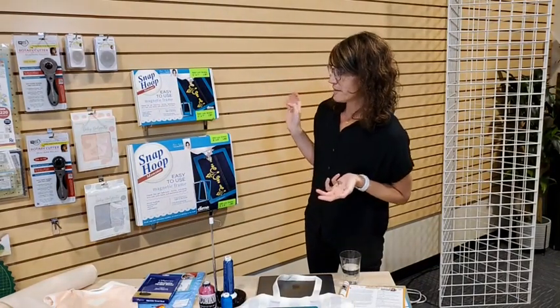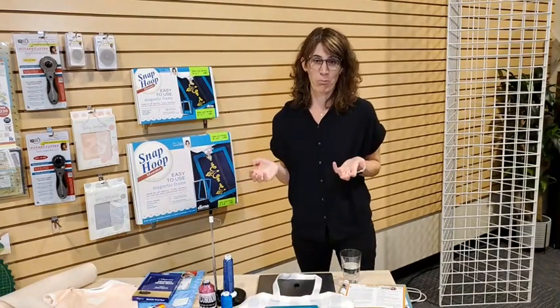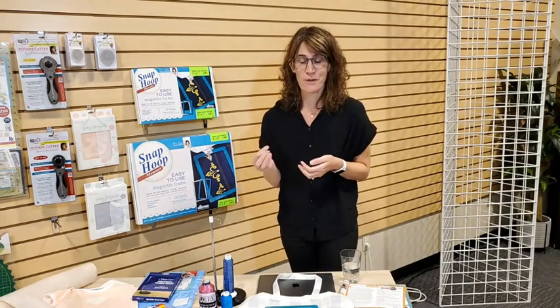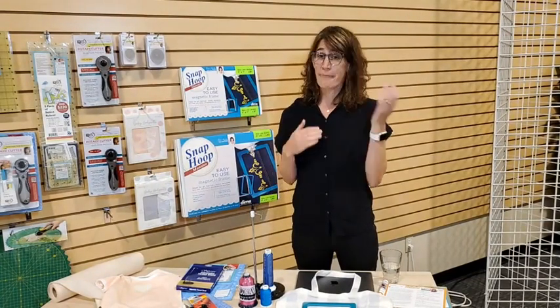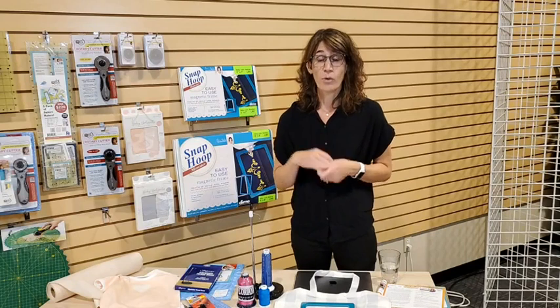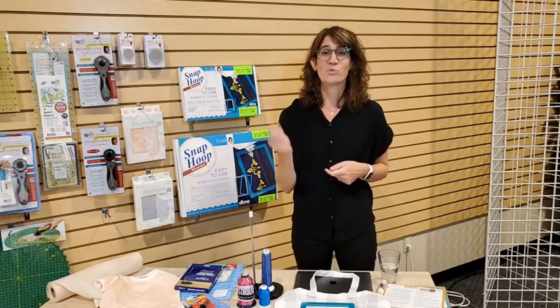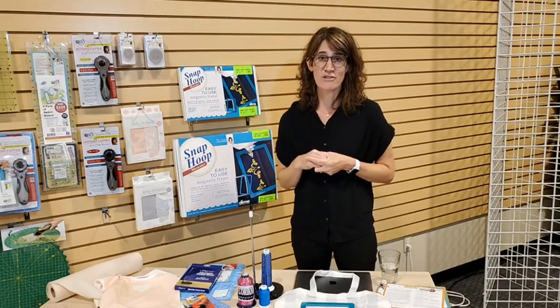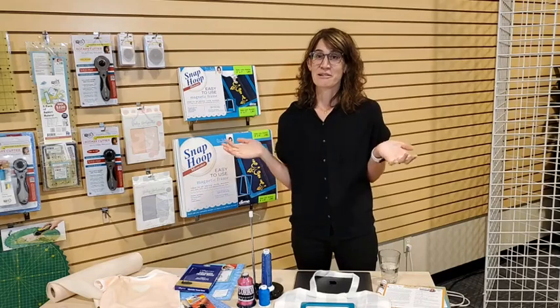I think I've covered everything I wanted to talk about today. I hope that was helpful — there are so many amazing tools and accessories out there to help you with your sewing, and when you have the right tool it makes it so much easier. Check these out on our website and in our store locations; we can ship them to you or you can order online for pickup in store. If you have questions and weren't watching live, just post in the comments and we'll get back to you. We'll also add that link about the 8.5 by 24 inch ruler right after we're done here. Thanks so much everybody — have a great day!